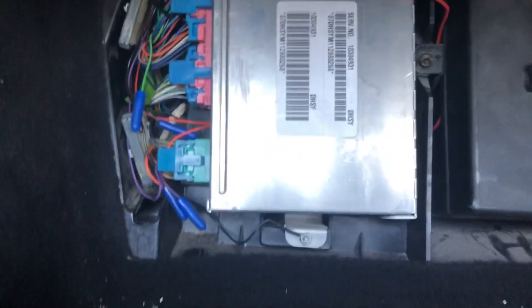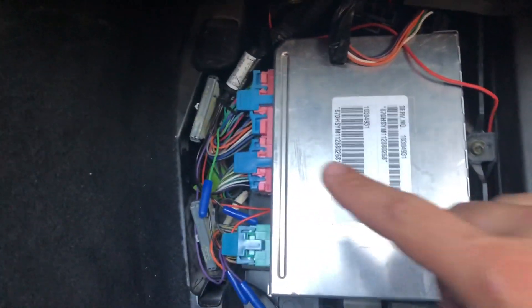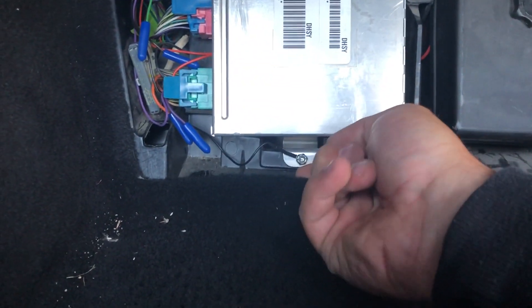So first things first — pull back your floor mat, pull back your kick panel, and this is our fantastic ECU. You can see I already got the module installed and it's already grounded, which is a nice sign. All we're gonna do is firmly pull up on this tab.